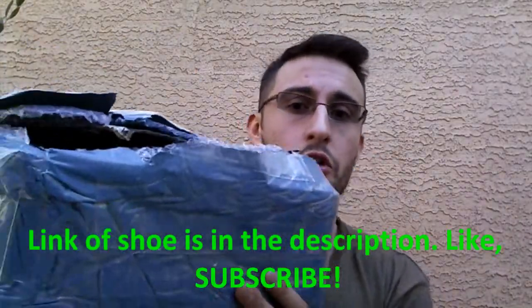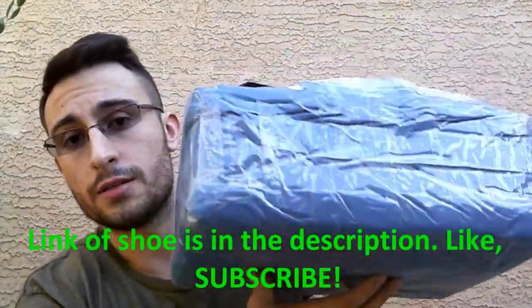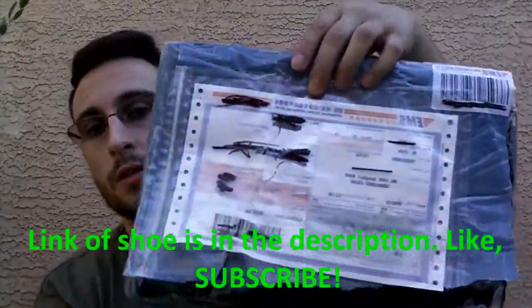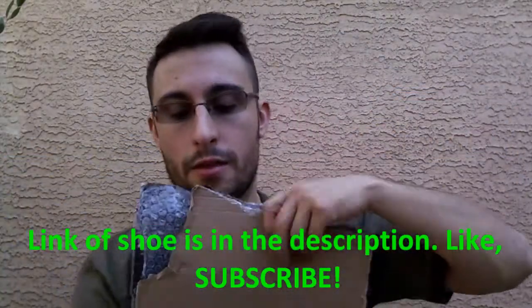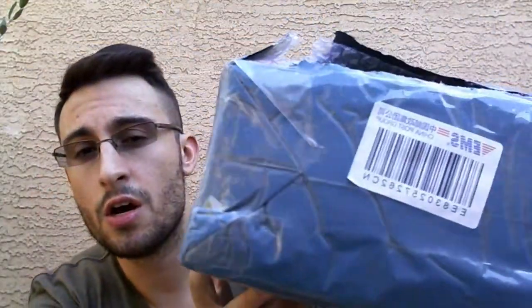Very briefly, I wanted to show you guys the packaging that the shoe came in. It's basically a shoe box that has some cushioning on it, and that was the mailing stuff — all the mailing information. Here's the box. It came in about 5-6 days, so this is a legitimate website and it does ship pretty fast.